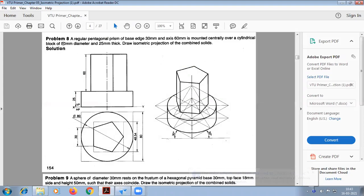Today we are going to do this problem: a regular pentagonal prism of base edge 30 mm and axis 60 mm is mounted centrally over a cylindrical block of 80 and 20 mm. First we are going to construct this cylindrical block, then above it we are going to place this pentagonal prism.